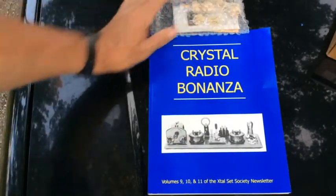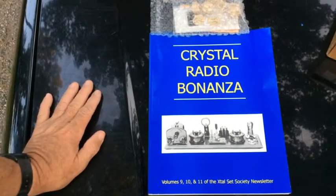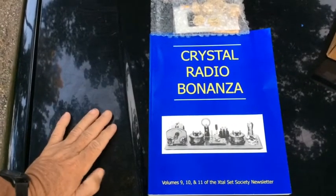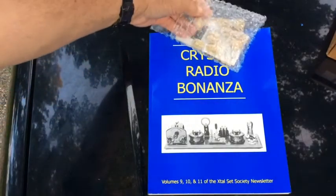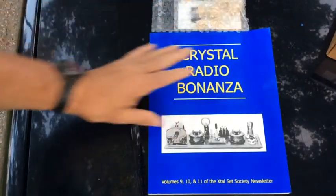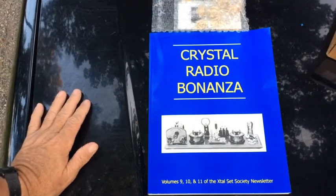So there you go — this is part one, and it's going to take me a while to get to part two. I'm hoping to build a crystal radio with my grandchildren, and I'm also going to try to construct a more advanced radio as well.